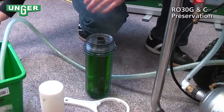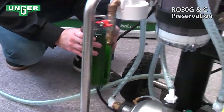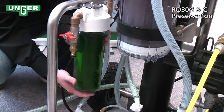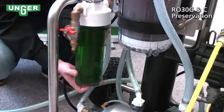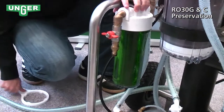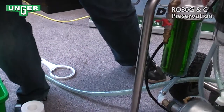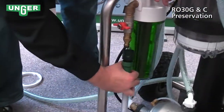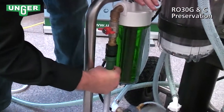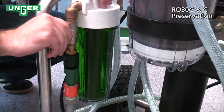Once you've got that taken care of, you're going to very carefully screw this back onto the system, tighten it, and then grab your hose from the tap, attach it to the system and turn the system on.